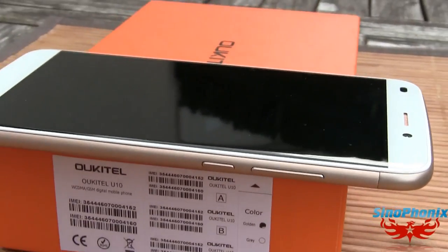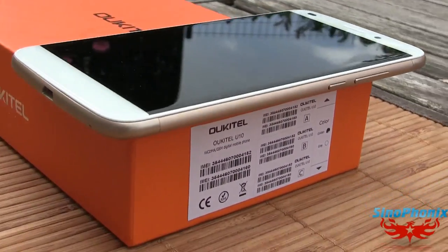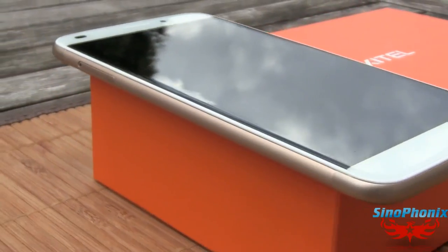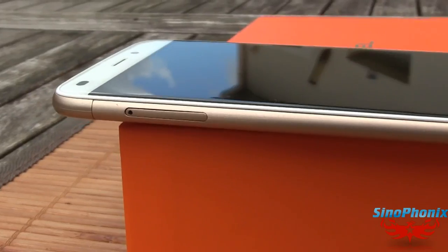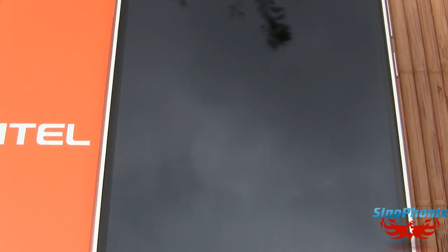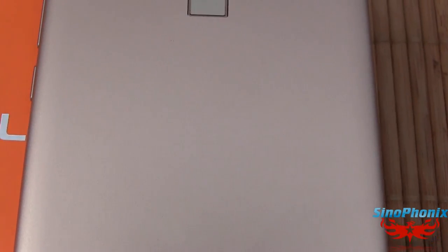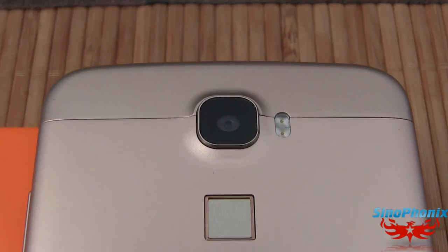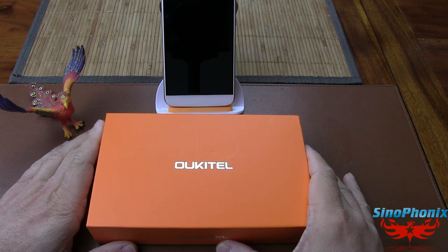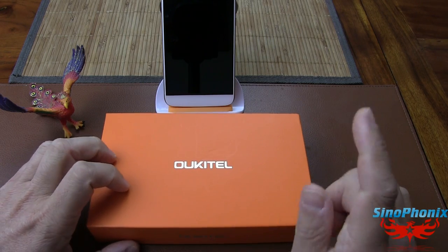Salut à tous et bienvenue sur la chaîne Synophonics, nouvelle vidéo. Aujourd'hui on parle d'un modèle tout nouveau de la marque Oukitel, le U10 qui se trouve derrière.